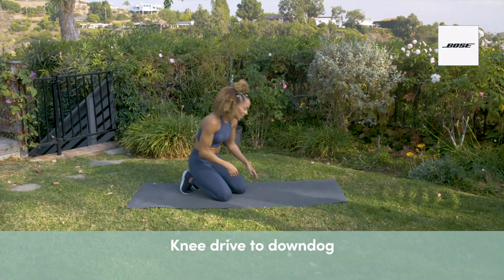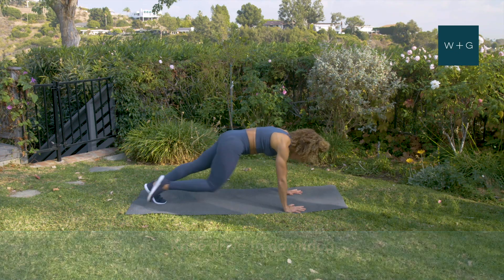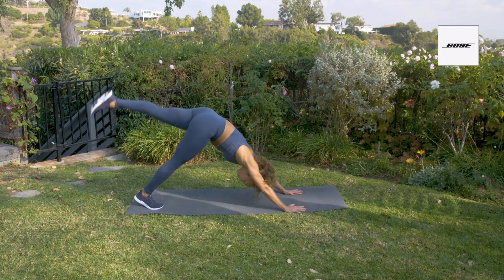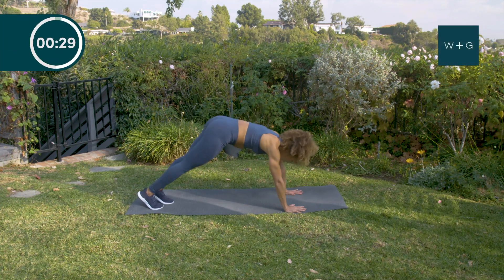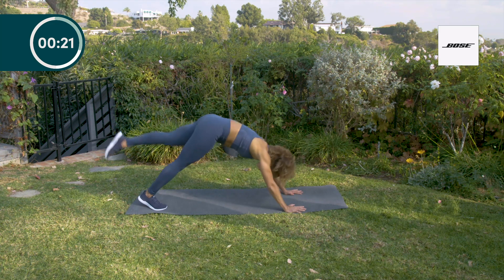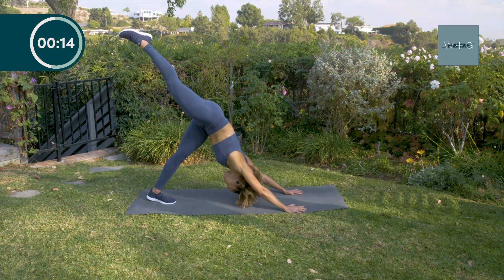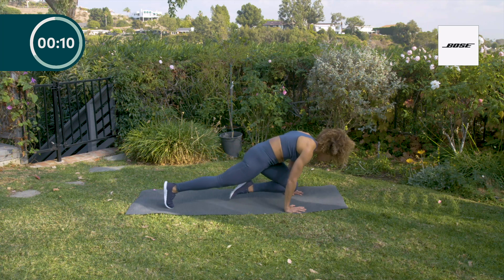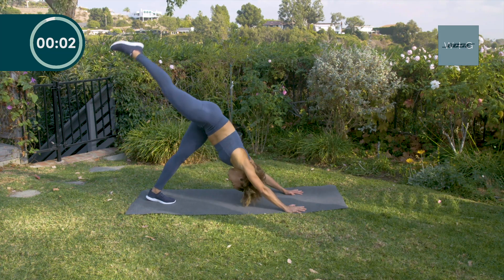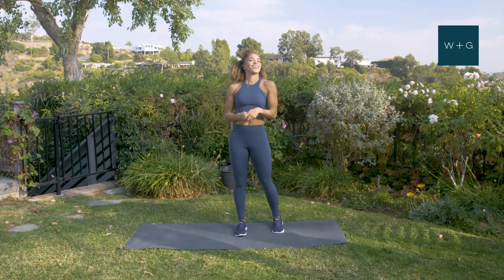Next move — we're going to stay down on the ground, and it's going to be a little more dynamic. Take your knee, drive it in, extend back into down dog, and push your leg up to the sky. Alternate — knee drive, then push down into down dog, leg out to the sky. You do not have to move quickly; I just want you to work on your range of motion and stretching. Inhale and exhale. Walk your hands up and walk your feet to your hands. Deep breath in.